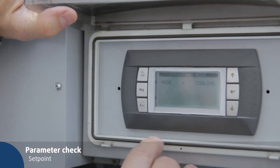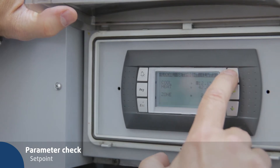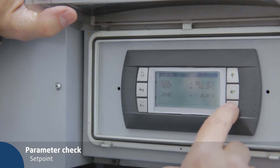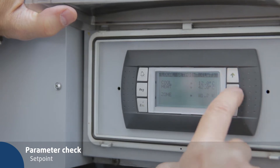Press PRG to select the operator mode. Press the down key and modify the heating and cooling set point temperatures in the local set point. Press enter and use the up/down keys to increase or decrease temperature. Confirm the value with enter.